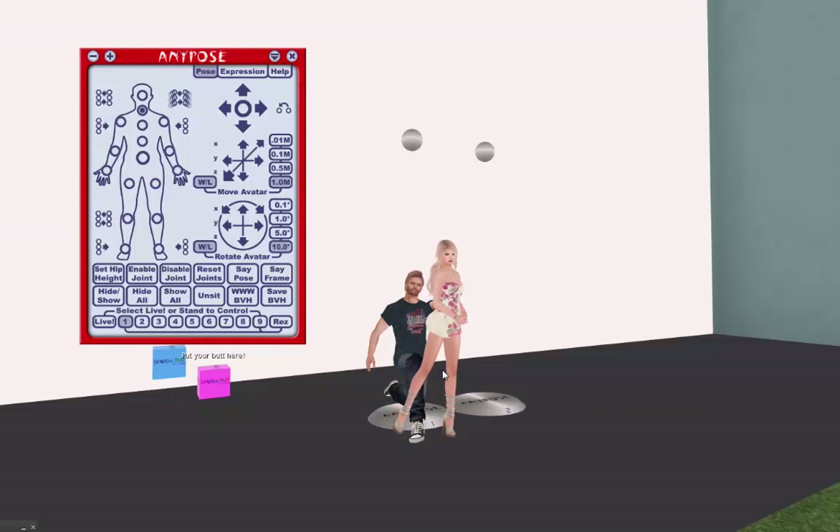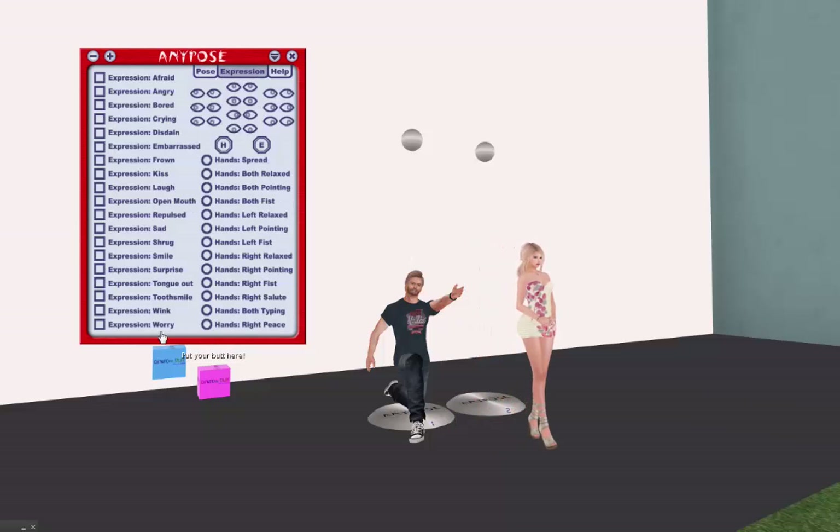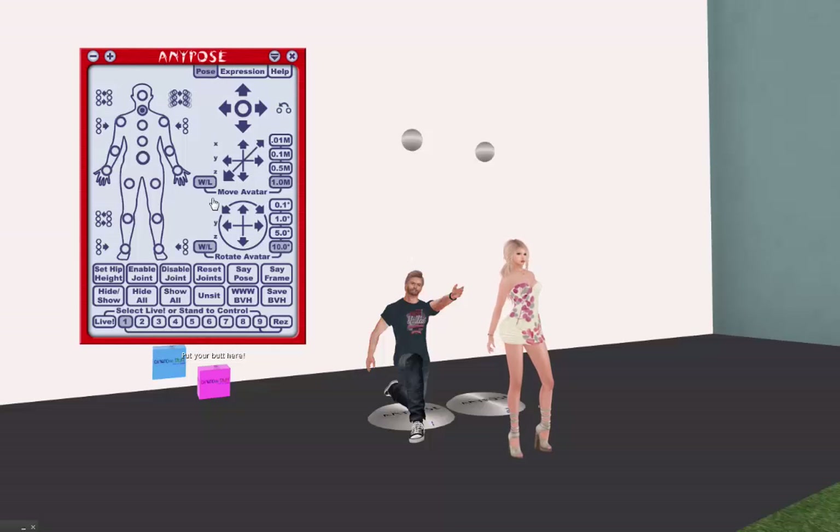He doesn't actually have to do anything, although he has this HUD as well. If you watched my Smilestapes tutorial, you know that I use the AnyPose Expression HUD, which is also in this HUD, but doesn't make much of a difference to me anymore, just because I am mesh from head to toe. And so is Aldwyn, so we don't really use that. But you can use it to adjust your eyes, and if you're not in a mesh head yet or you don't have mesh hands, you can use this for changing things. I use Slink hands, and Aldwyn uses Slink hands too.